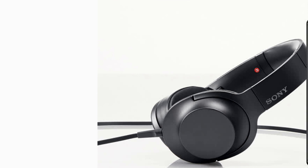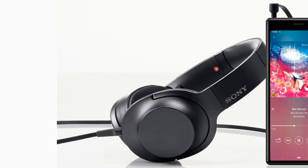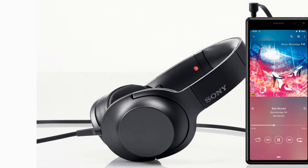A 3.5mm audio jack allows you to use wired headphones without a conversion adapter, and you can enjoy music even while charging.